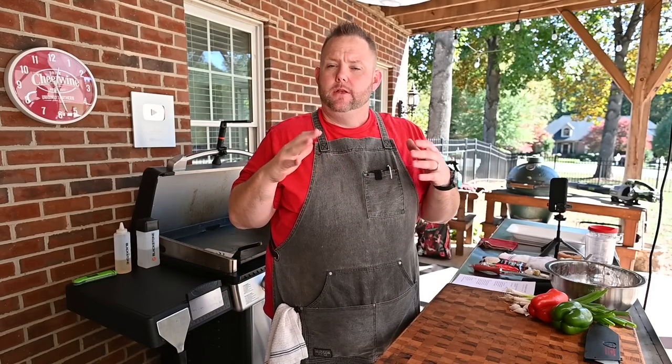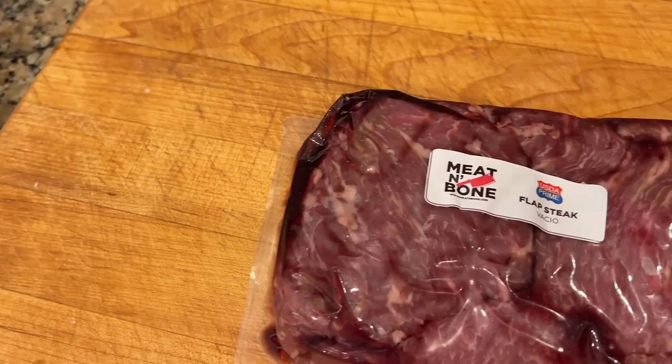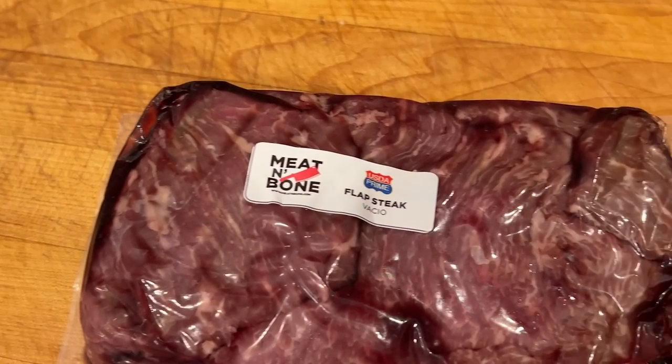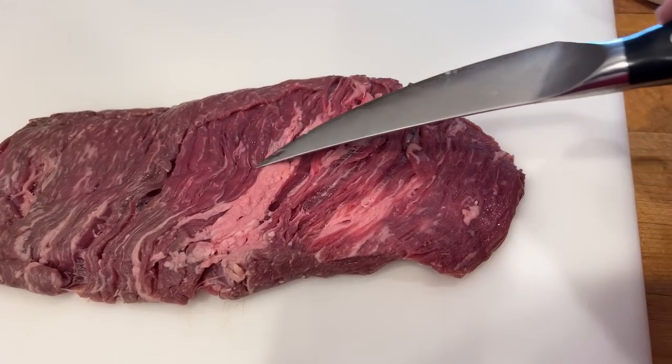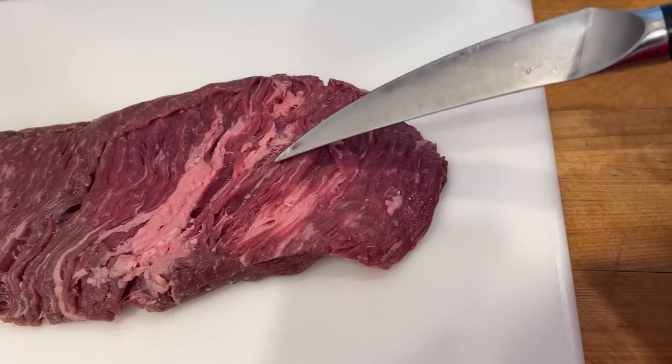First things first, we got to get our beef prepped — cut up with a little marinade. It's a little extra step that makes a huge difference. For this I'm using flat meat, got it from Meat and Bone. Very similar to flank steak, so use flank steak if you can't find flat meat.